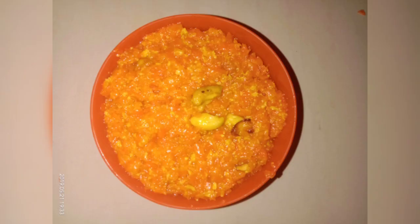I'm going to make this dish. If you like this dish, share, comment, and subscribe.